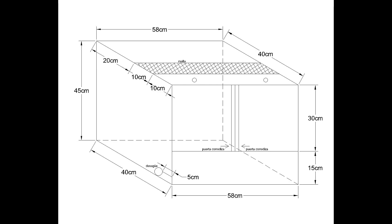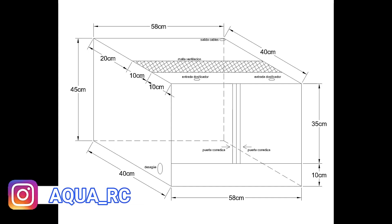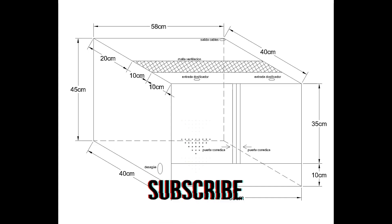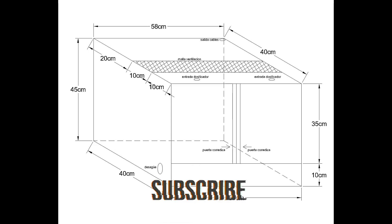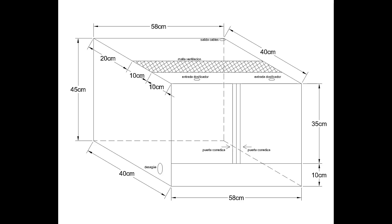Lo primero que hice fue la planeación del terrario. Aquí ya diseñé el terrario con estas medidas, aunque después cambié la altura de la parte baja a 10 centímetros. Las medidas finales son 40 de fondo por 58 de ancho y 45 centímetros de alto. También tiene un espacio para ventilación y dos puertas corredizas. No lo hice tan alto para que la luz penetrara hasta la base, ya que quiero que se forme mucha vegetación. Primero diseñé un croquis y después lo mandé a realizar.